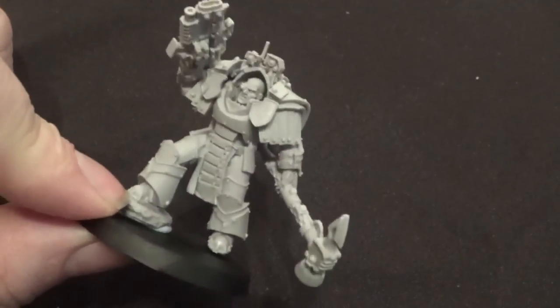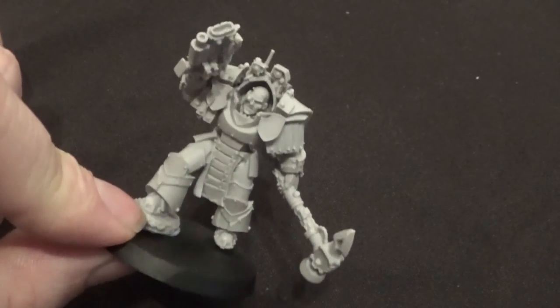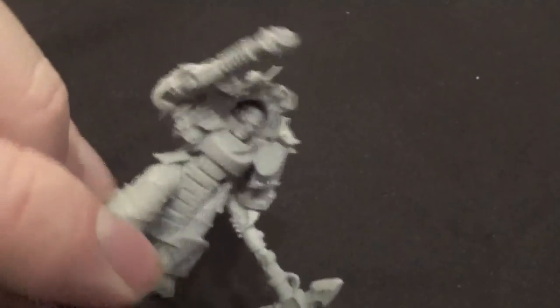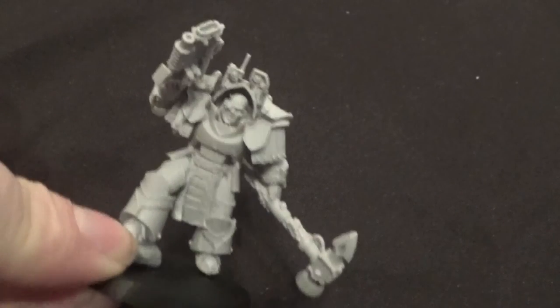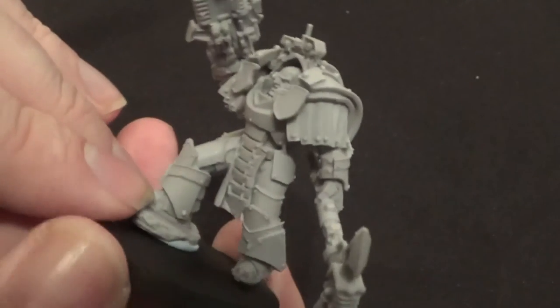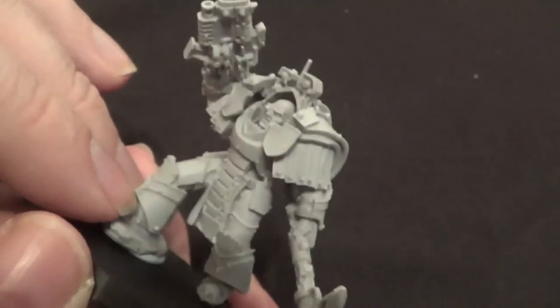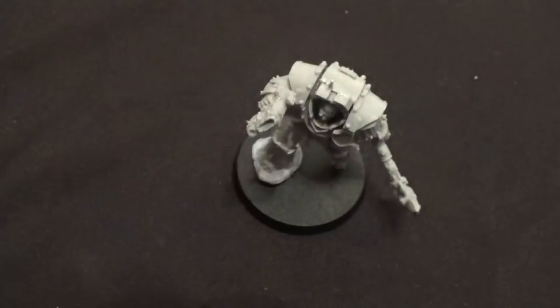It's a very cool model — looks better than his picture, as a lot of models do. When I initially saw this I wasn't going to get it, but being at Forge World I decided to pick it up. I didn't think I was going to add him to my Salamanders army but I'm having second thoughts now — maybe he'll be the general. What do you guys think? Should he be the general? Should I convert Vulcan instead? He kind of looks like an Iron Warrior or Iron Hounds to me — that was my initial impression.